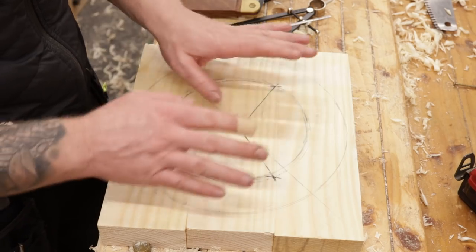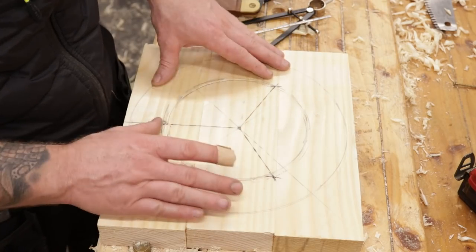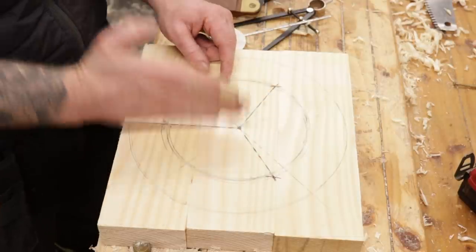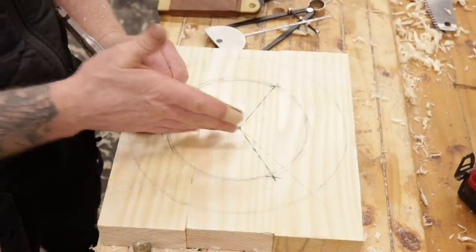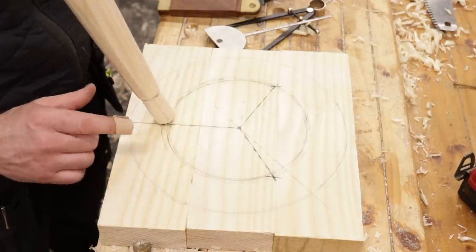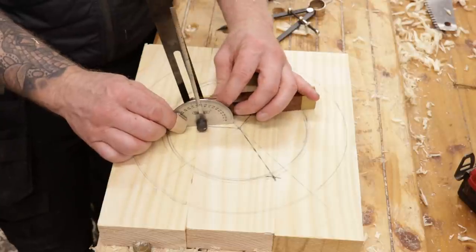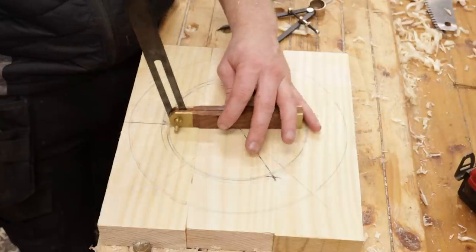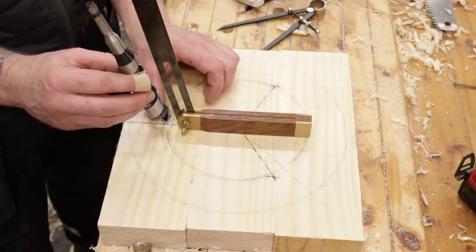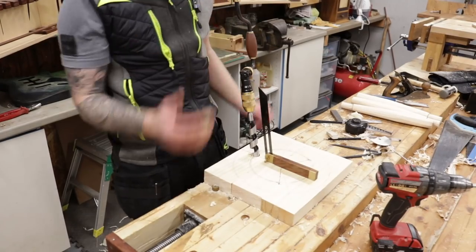To lay out three evenly spaced legs I draw a line from center to the outer circle as a reference. I set dividers to the 90-millimeter radius and step around the circle — this gives six equal points. Skipping every other point gives three perfectly spaced leg positions. Next, I set the leg splay angle: roughly 78 degrees. I set my protractor to 78 degrees, eyeball my sliding bevel off that, and use the bevel as my sight line when drilling.